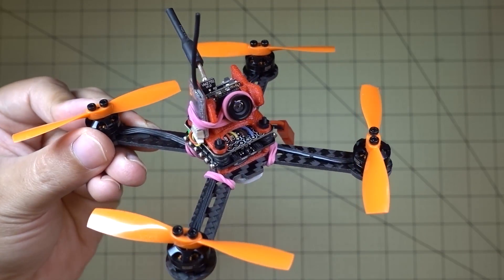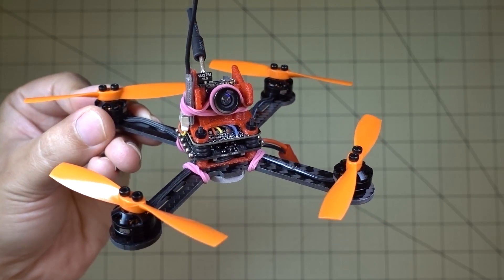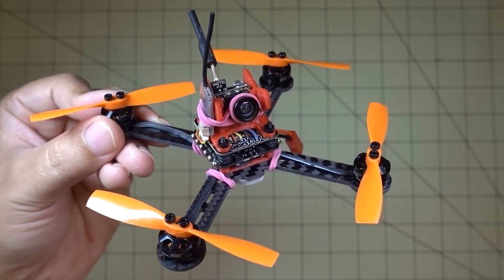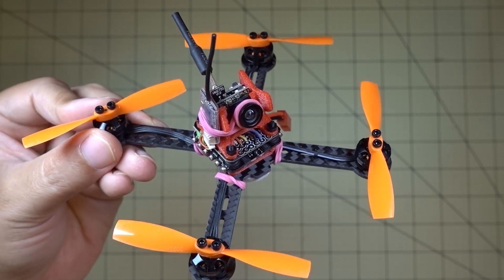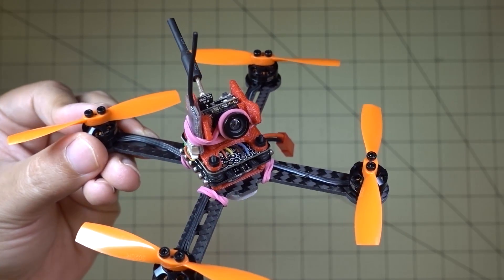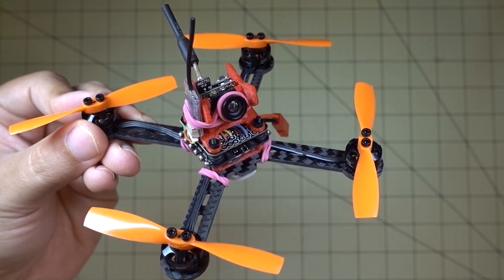Hey guys, in this video I'm going to talk about this little guy that I built here out of a bunch of crashed drones and spare parts lying around. I'm going to label this video something like 'flying trash' and this is going to be like a series of videos because I've got a lot of spare parts and stuff kind of lying around. I fly a lot of these ready-to-fly drones that I review and pretty much run them into the ground.